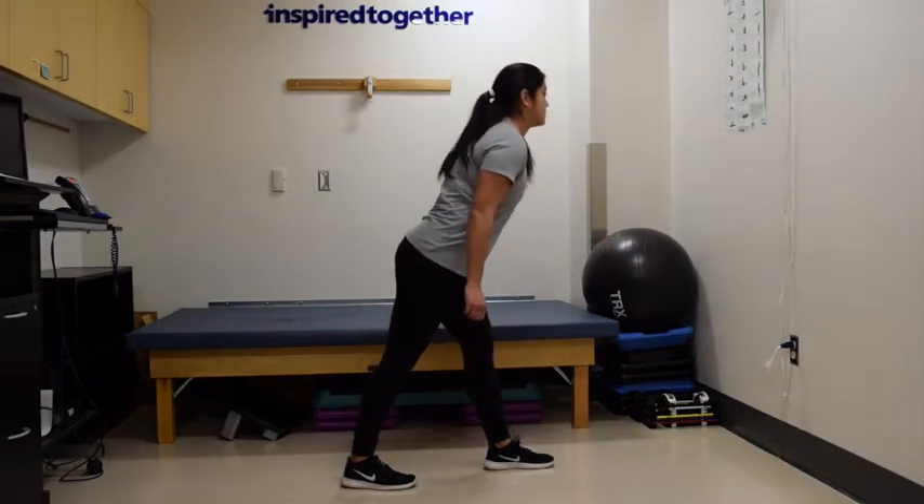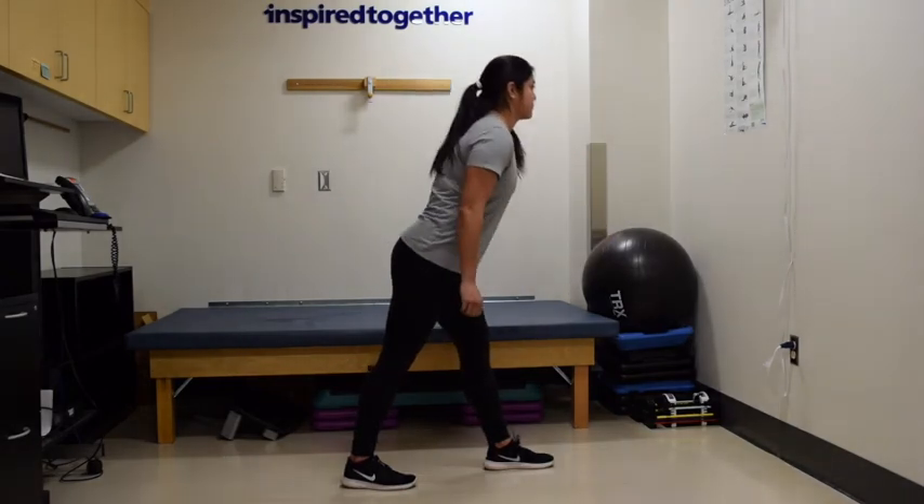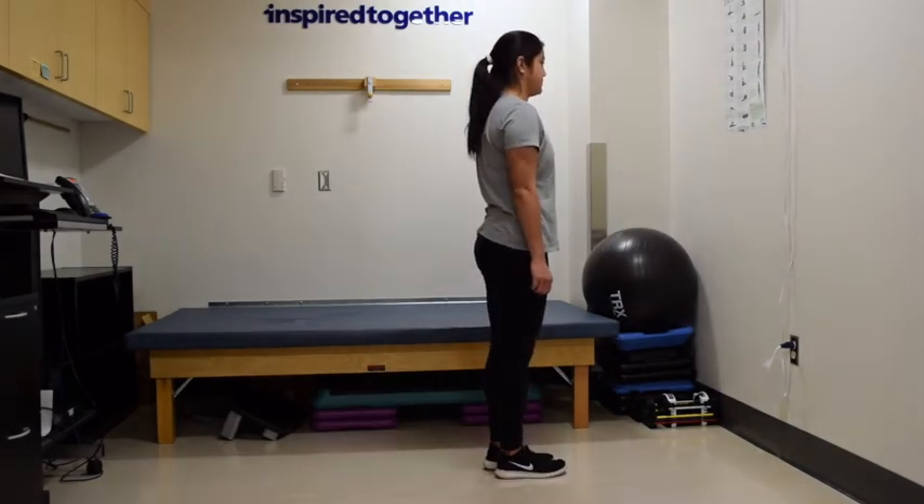Her abdominal muscles are held firm and her legs are both straight but not locking the knees. She'll do 10 reps and switch sides.